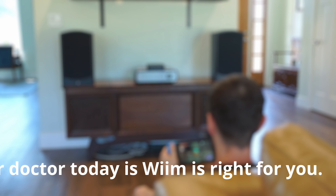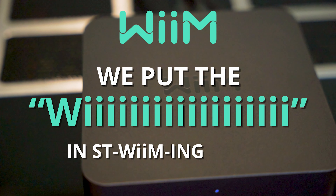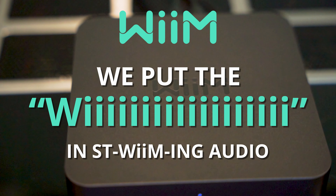Ask your doctor today if Weem is right for you. Weem — we put the Weeeee in streaming audio. It's actually pronounced Weem.